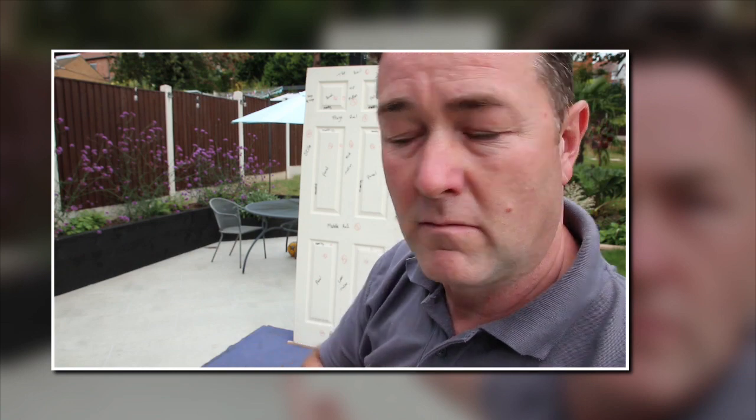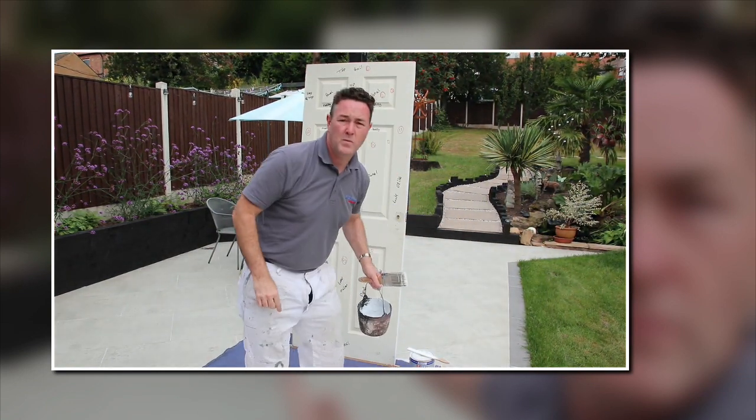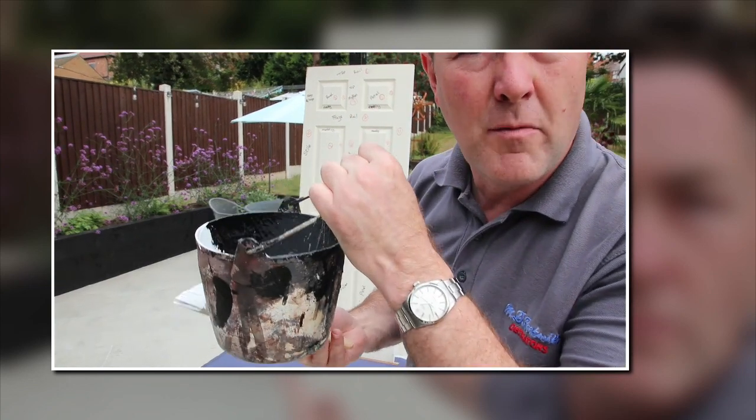You might even be a professional decorator that's never done a door as I'm showing you, because you might not have been to college or been trained with an apprenticeship or anything like that. So I'm going to do a quick video this morning just to show you how to do it properly — in inverted commas.